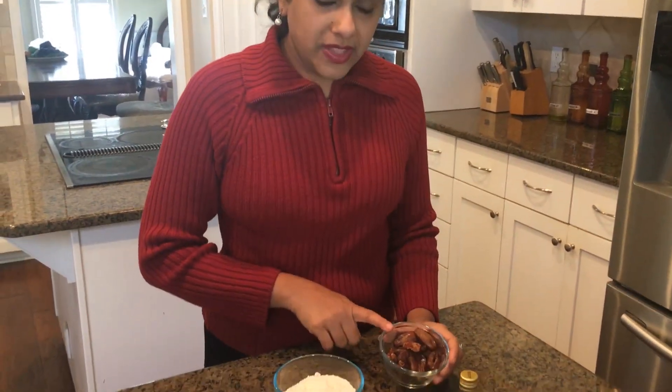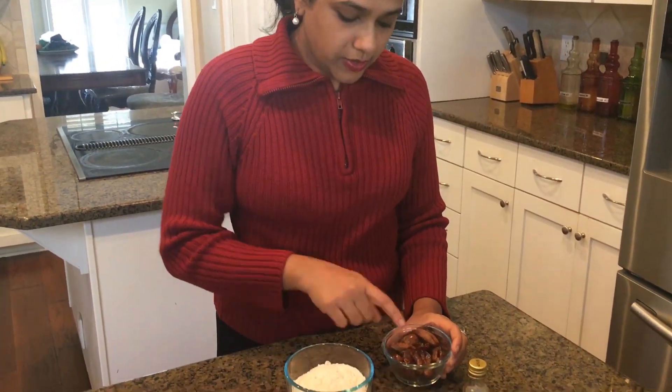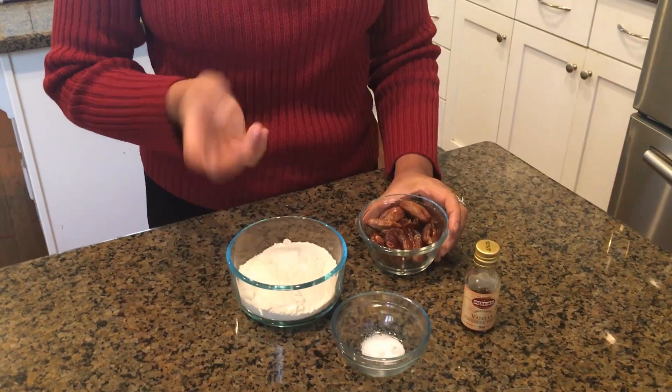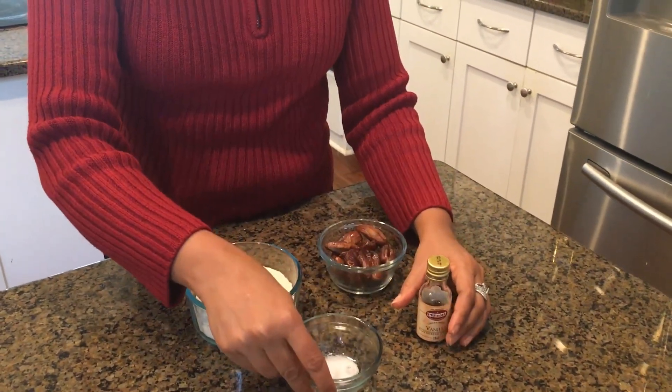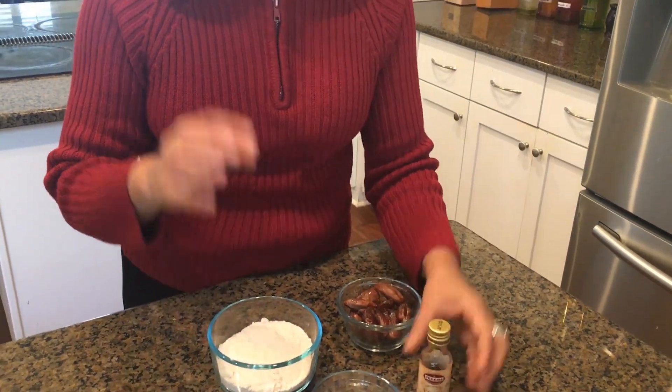Hello everyone and happy holidays! Today in our kitchen we are making dessert balls with coconut flour and dates. There are only four ingredients: raw pitted dates, coconut flour, a pinch of salt which is optional, and vanilla which is also optional. So basically just two core ingredients.